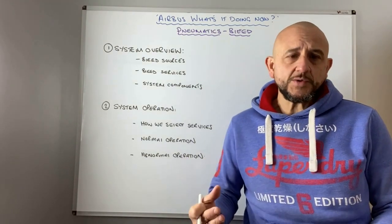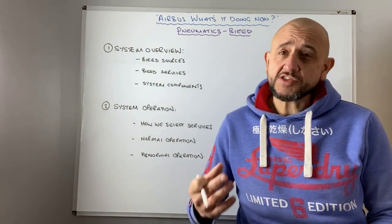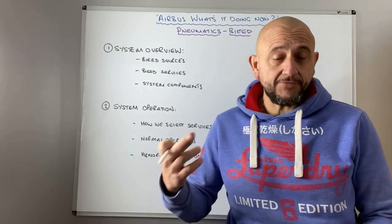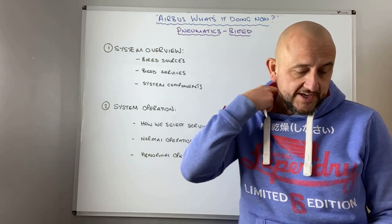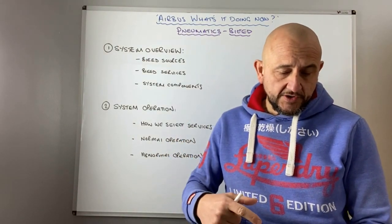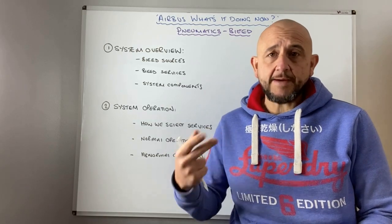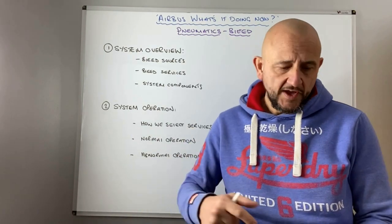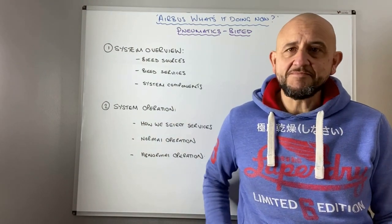So it's probably a good idea to review it, because if we did have to deal with it in abnormal conditions, then having a working knowledge of what the system does, how the plumbing works, how we interact with it, and what we need to do in abnormal conditions — I think will probably be a good idea going forward. What I'd like to do in the videos is first have a look at a system overview, where we get the bleed from, what the bleed sources provide bleed for, some system components, system operation, normal operation, abnormal operation, some ECAM messages, and what happens when the system fails.